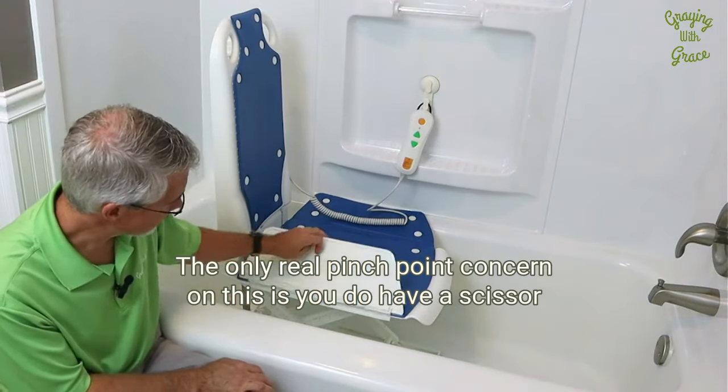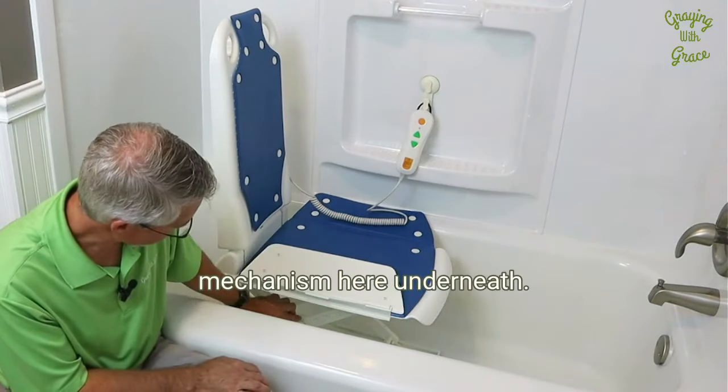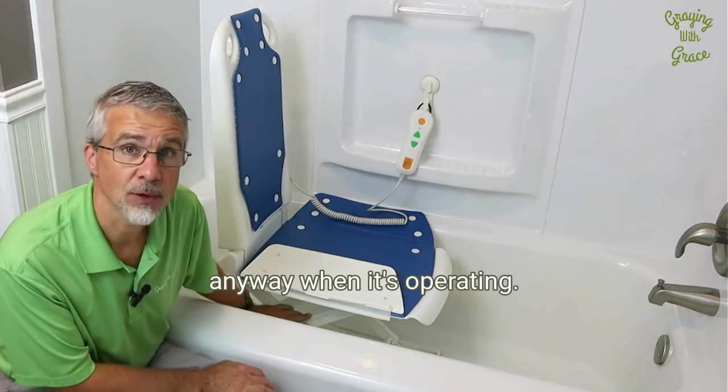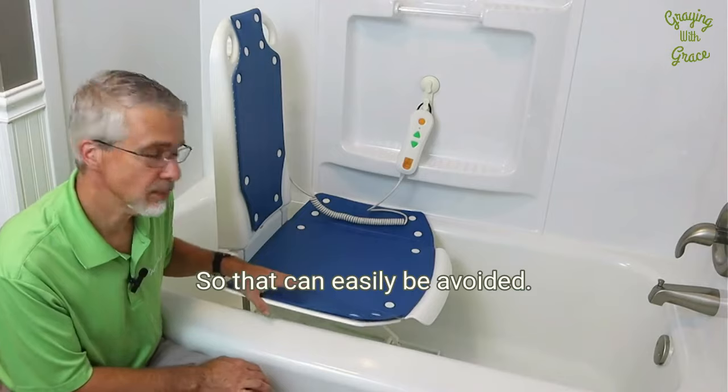The only real pinch point concern on this is the scissor mechanism underneath. Of course, you don't want to have your hands under there when it's operating, so that can easily be avoided.